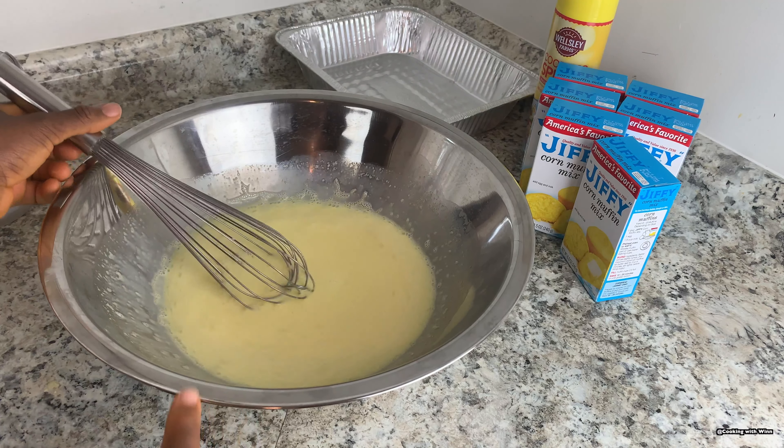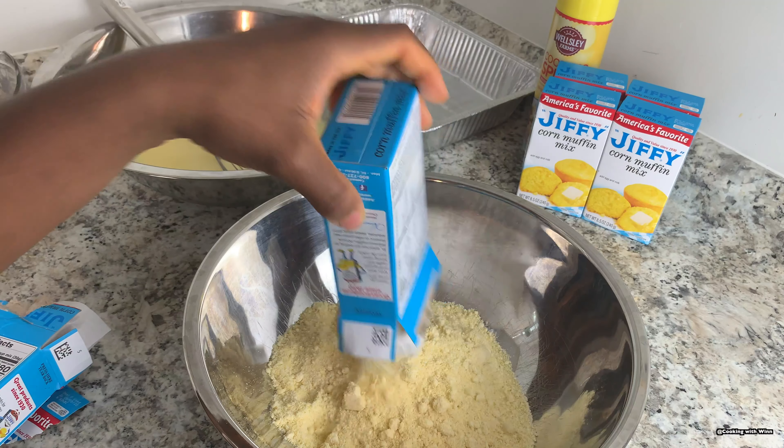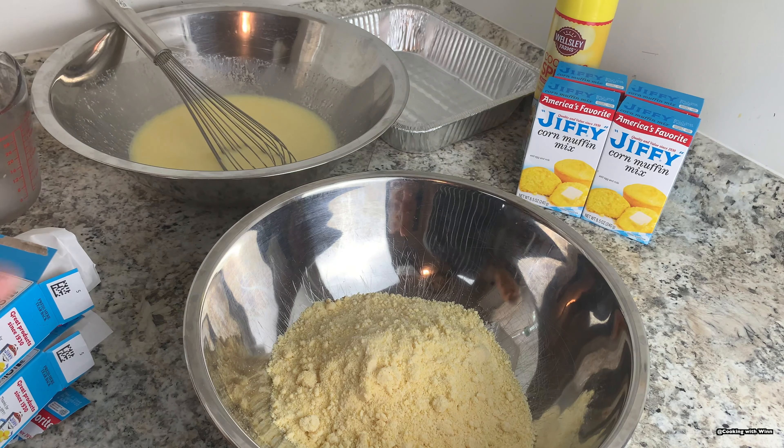Once you have it all mixed, you can set this aside and get a separate bowl and add in your corn muffin mix. I like to add it to a separate bowl and try to crumble out the lumps before adding it to my egg and butter mixture. These are the lumps you don't want — you don't want to add the muffin mix directly with lumps.